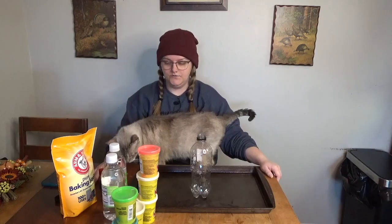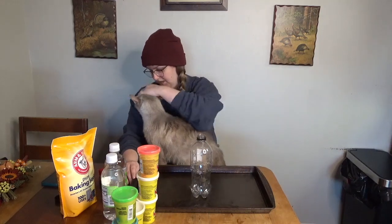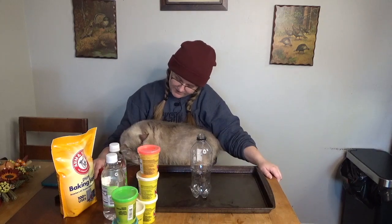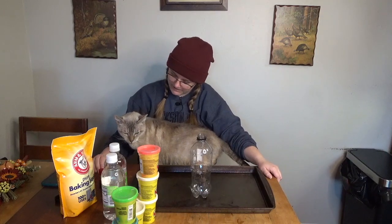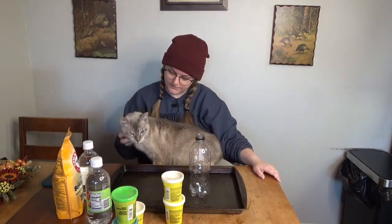I work so hard to pay for your kibble — just kidding, you don't eat kibble, you're a pate boy. Hopefully he just lays down and then I can do science. I'm gonna have to evict you for the explosion part, but none of this is dangerous for cats. That play-doh is not for you — you are a cat.